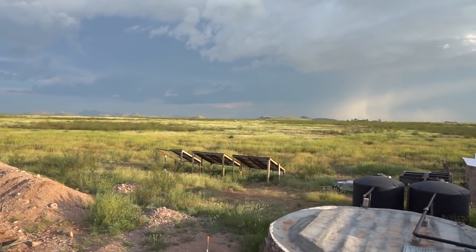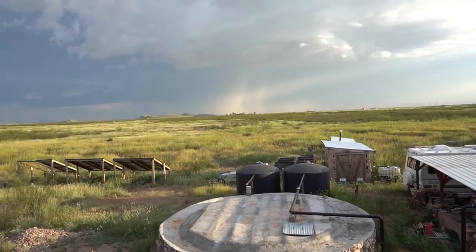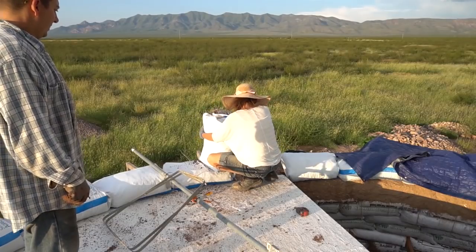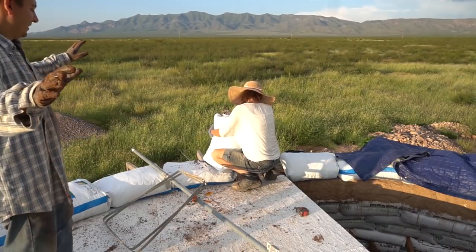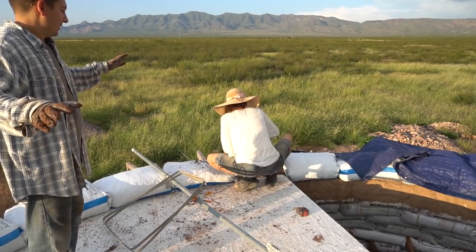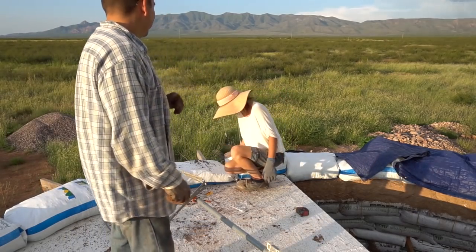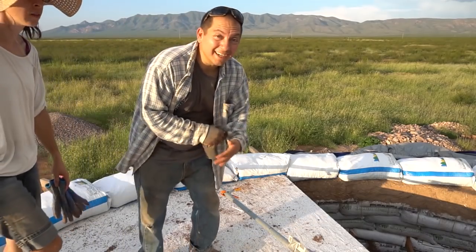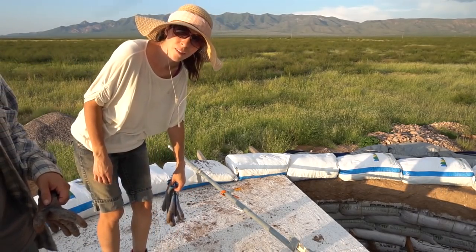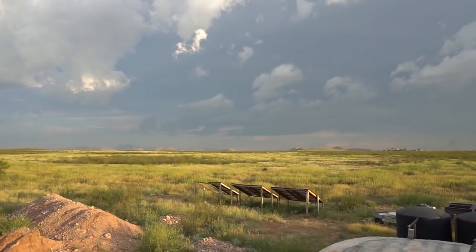Looks like there's a storm and it might be heading our way - it's pouring right now just south of us. We might not have too much time to get this done. For all those asking if we have neighbors, here they are. Coming down hard. This lady's an all-pro. Course 23 done! She says she's pretty tired, and I'm tired too. I've got to get tamping because that storm looks like it's coming in hot and heavy.